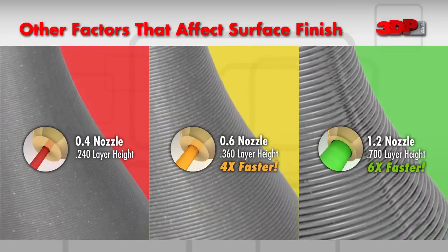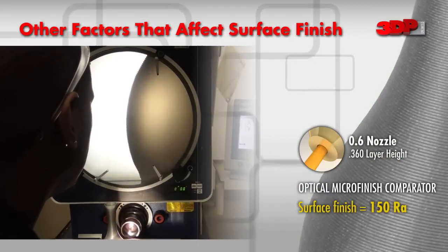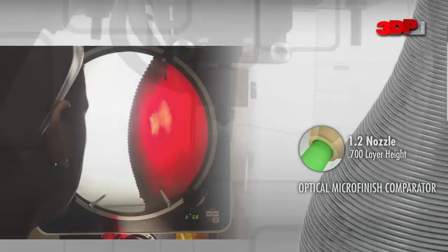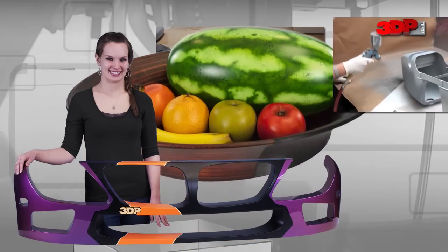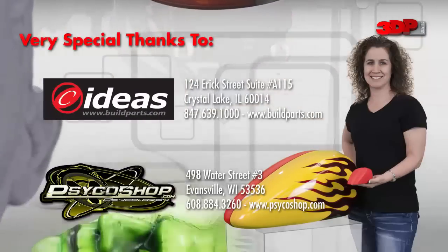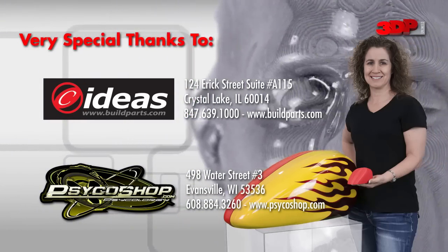Surface finish and overall print quality are often tested in the obvious way — feeling the part once it is printed. But when a more scientific approach is needed, the use of an optical comparator can provide a closer look. Determining the end use of any object prior to printing will allow the user to select the best print parameters to achieve the desired results. High print quality can be achieved using the FFF 3D printing process, but if the project requires showroom finishing, don't hesitate to contact a post-processing professional to help fill the gap between fresh-off-the-printer and amazing.